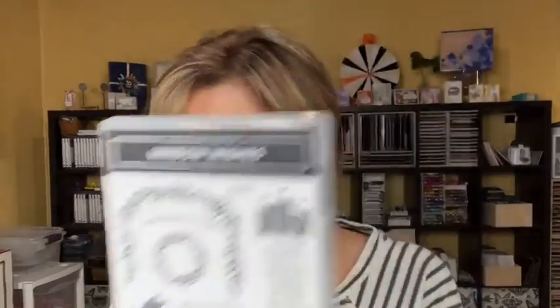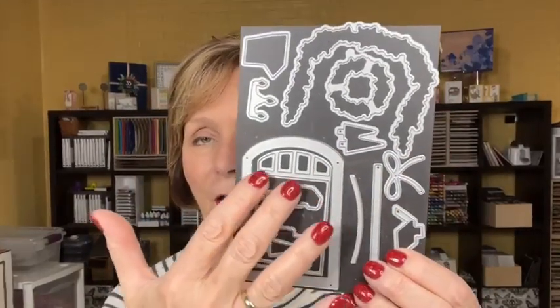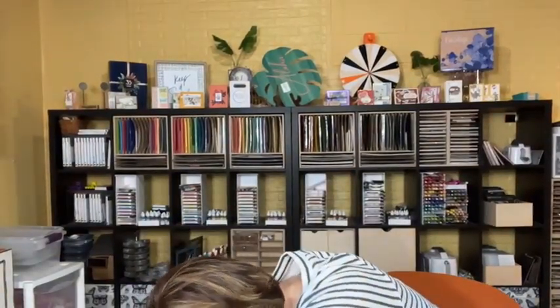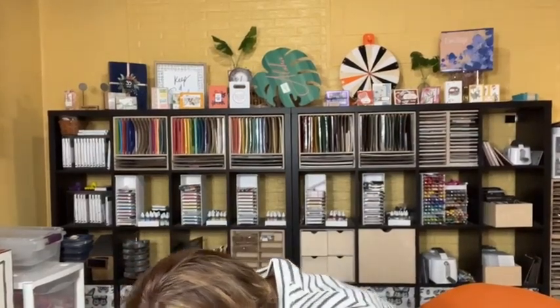We are doing an online class to go tonight using the Window Wishes Bundle. Window Wishes is a stamp set that caught my eye from the get-go and I haven't done a class on it yet, so I wanted to do that tonight. Here are the dies that go with it — super fun. It cuts out the window, the car, the house, some candles, a big bow, a wreath, some other trees. It's a super fun die set to work with. Hi Mary, thanks for joining me tonight. And just when I held that up, I dropped a die and I'm nervous it might be one I need tonight!